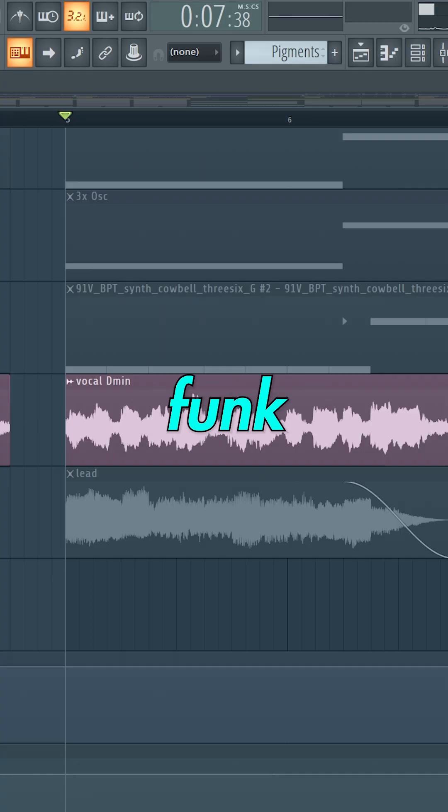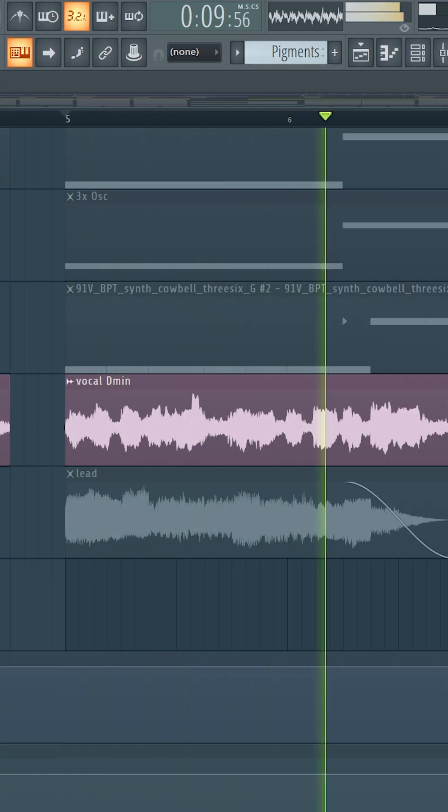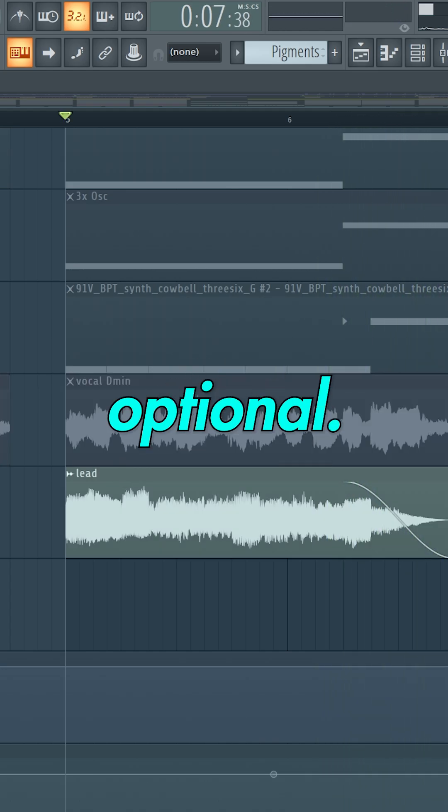Now we just need a typical funk vocal chant. And we can add another lead pattern, but this is optional.